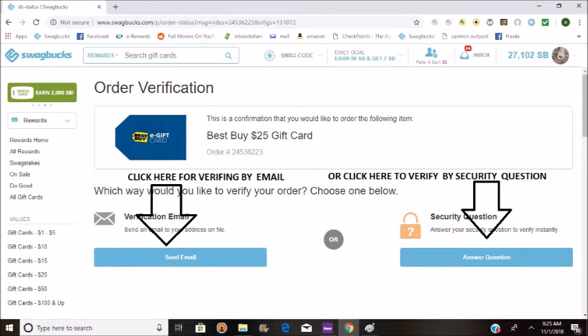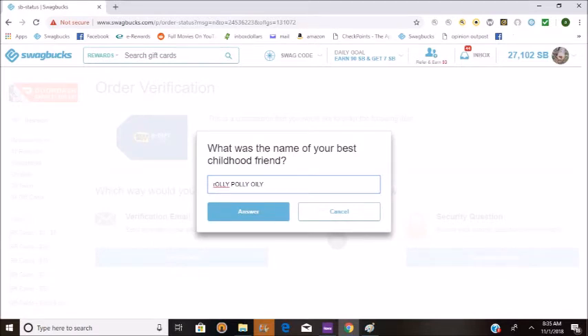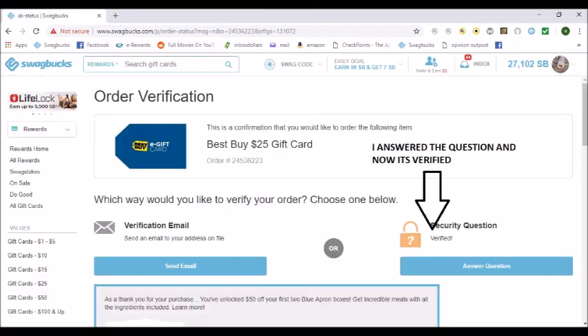Click here to verify by email, or click over here to verify by security question. I chose the security question — it's quicker. I didn't put my real answer for this video. Now I answered the question and it's verified.